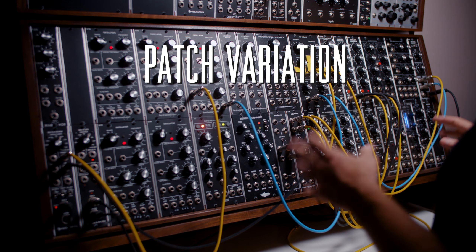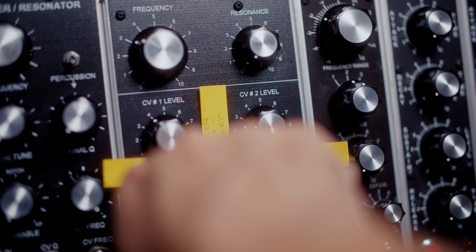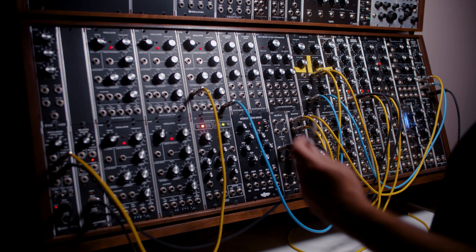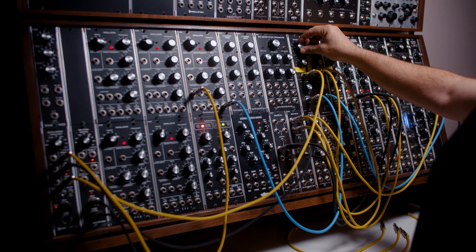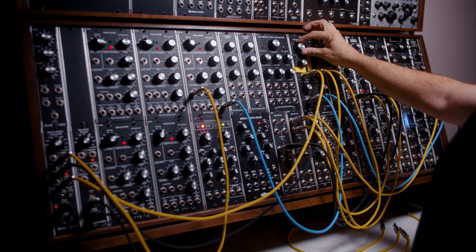In the spirit of pushing your modules as far as they can go, here's one patch variation: take envelope one and plug it into the 1V/oct input of your filter. Then patch velocity from your CV-to-MIDI module into control voltage input one, and turn down the filter frequency a little bit.